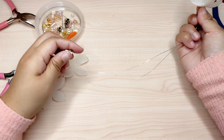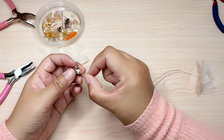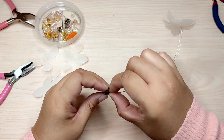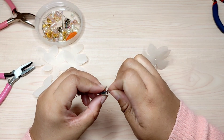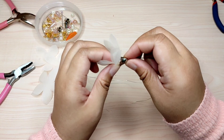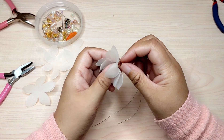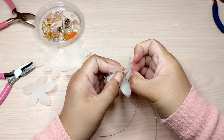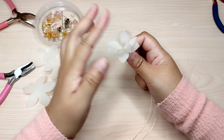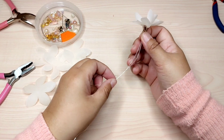Now I pass the tassel cap below the petal and fix the tassel cap position. Then add one more pearl below the tassel cap, threading through just one wire.